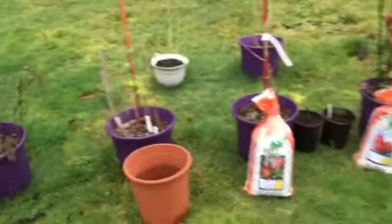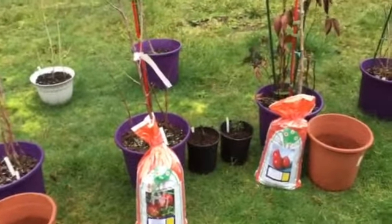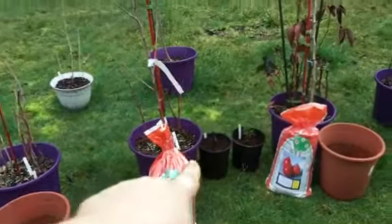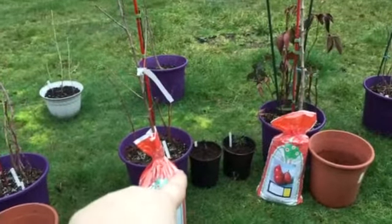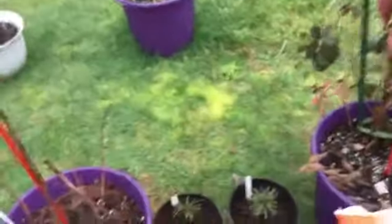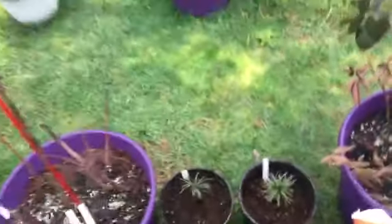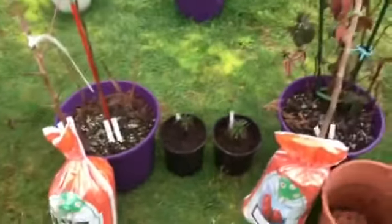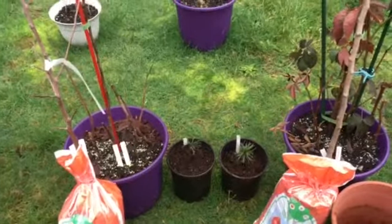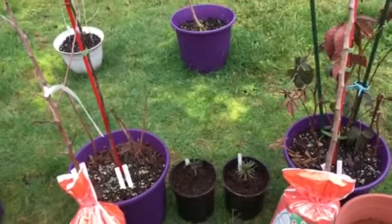The Himalayan pine trees are going into the smaller containers. I might remove some dirt from one of them. There's one with some damage — I'm not sure how well it'll come out, and I don't really want to give a messed-up tree to people at our church. But the other one is excellent and doing great.